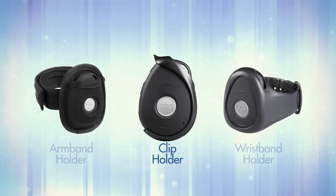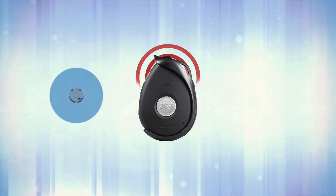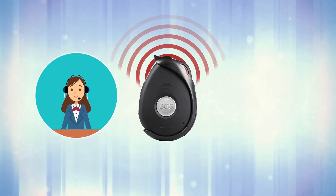Using your SOS FOB regularly will make it much easier in an emergency. Don't worry about false alerts — the ARC operatives are there to support you.